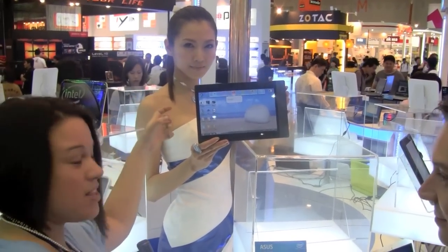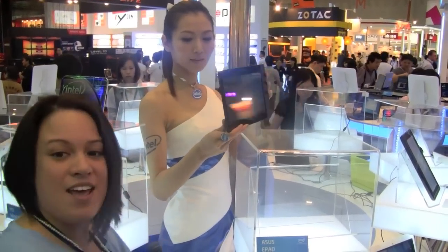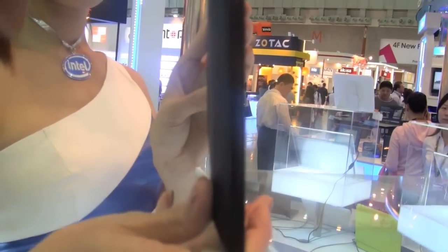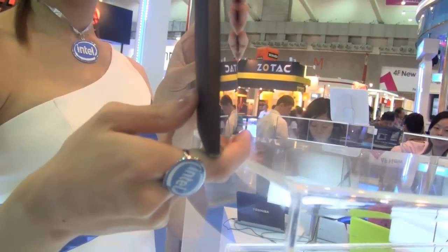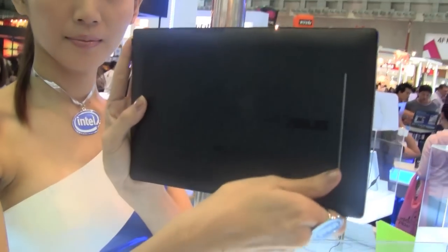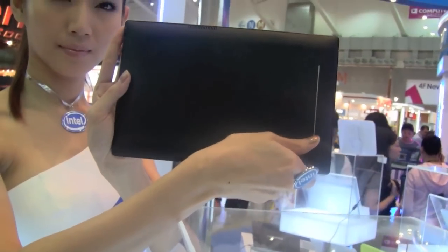This is probably on the Menlo platform because it is so thin. It has a metallic finish on the front and a nice almost rubberized texture on the back. Very, very sleek, nice design.